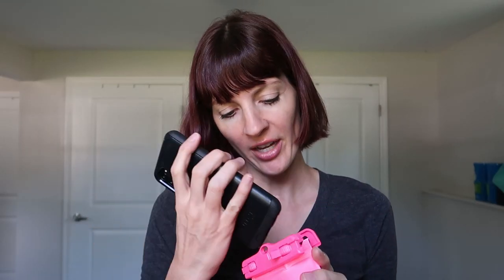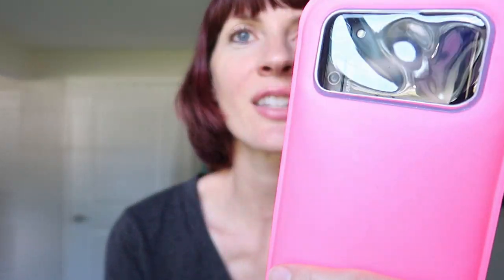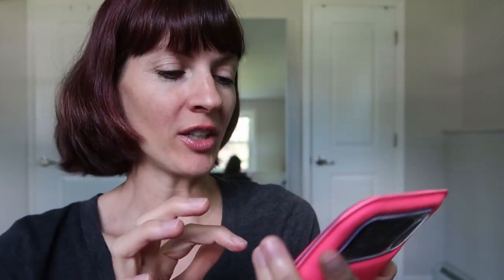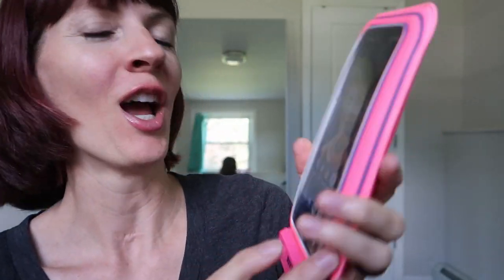It recommends doing a waterproof test first before you put your phone in there — put a paper towel in there to make sure it's watertight. They float too. My Moto G Stylus with the Otterbox case doesn't fit, so I have to take the case off. Without the case, it fits easy peasy. You can see the three cameras on the back and the front camera. You can't activate the phone by pressing the screen directly, but the side button works. You can't do fingerprint unlock, obviously, so you just use your code. You have to press hard but it all works.